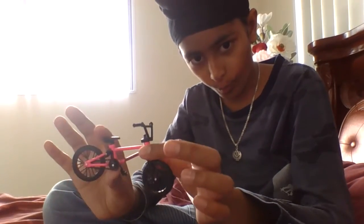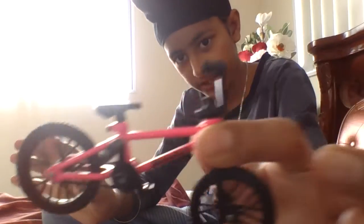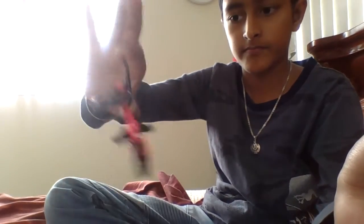What is up guys, today I am back with another video and today I have a Tech Deck BMX. I'm not going to be showing the fingerboard - I actually haven't even got it yet. I told you my next fingerboard video is going to be on Monday and it's Thursday, I know it's dumb.